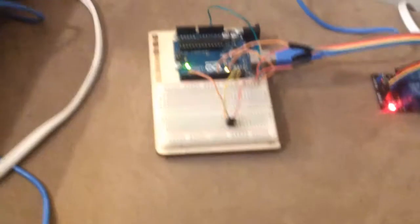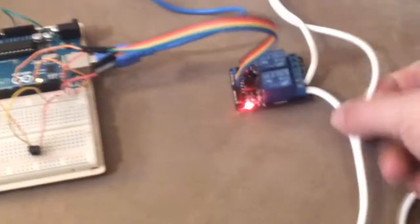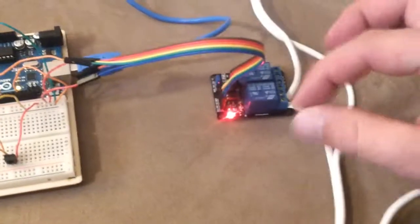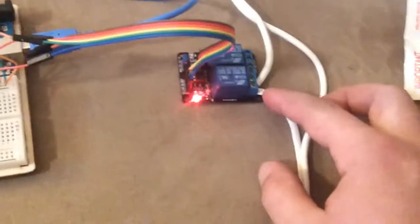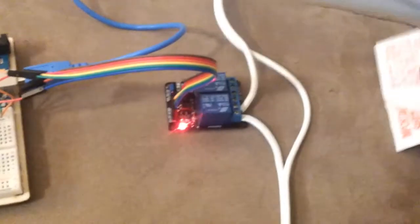I have the Arduino here plugged in. It reads the codes off the remote and sends a signal down to the relay, which connects these two wires when it goes on and off. I have the lamp plugged into this extension cord, which I cut the wire on to control the circuit instead of having to cut the cord for the lamp.